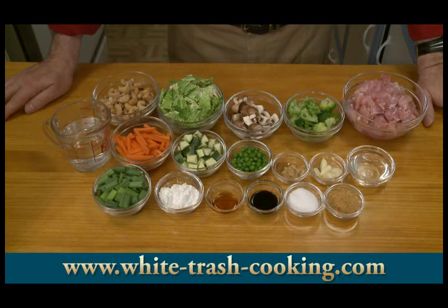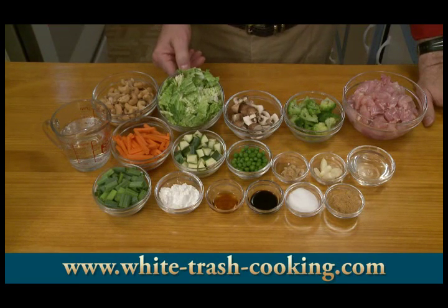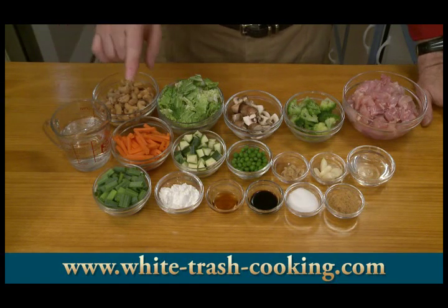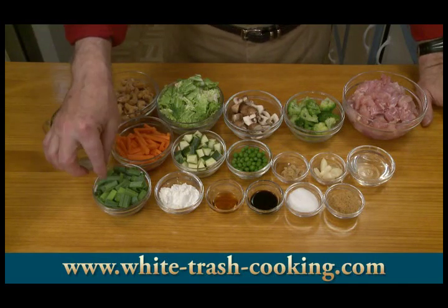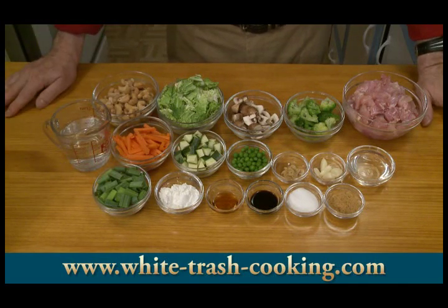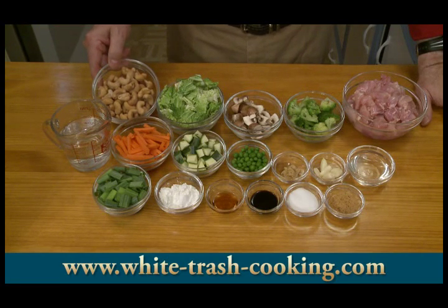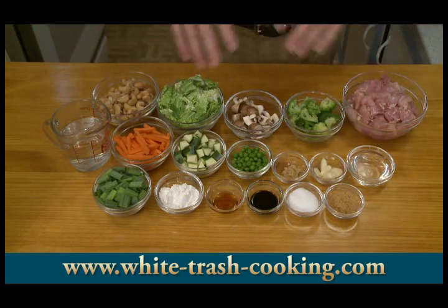One cup, which is two ounces or 60 grams, of chopped Chinese cabbage — sometimes you see this in the store as Napa cabbage. Five to six green onions, the green part only, about three quarters of an ounce or 20 grams, cut into one inch lengths. And finally, one cup of cashew nuts, about 100 grams. You can use other vegetables if you like — celery or bean sprouts. I'm using the vegetables that were used in the restaurant where I got the idea for this dish.